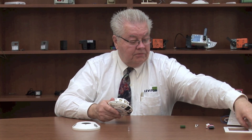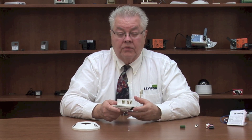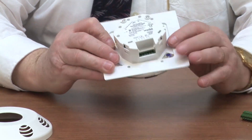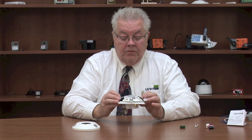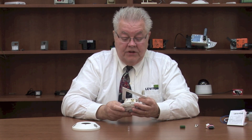If you're mounting this on a square box instead of a round or octagon box, we have a beauty ring or color ring that will cover the area where the drywall meets the box. It covers that gap and simplifies the installation.